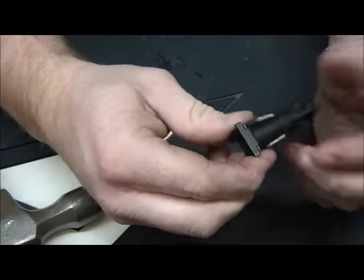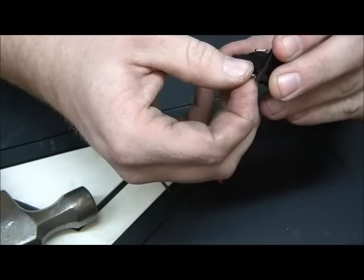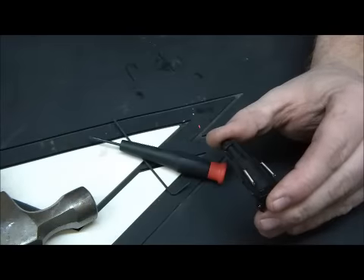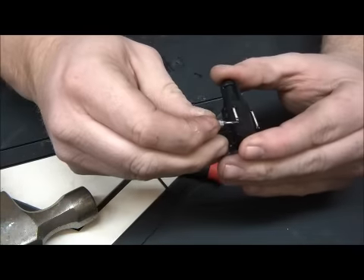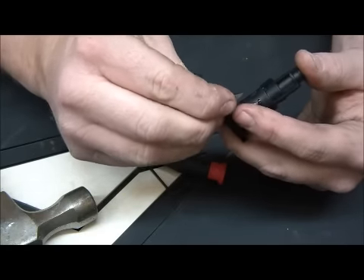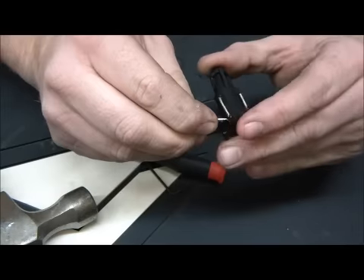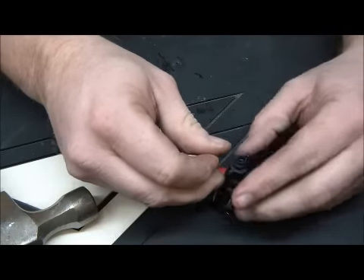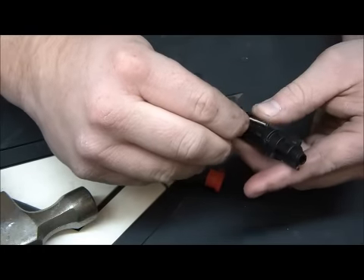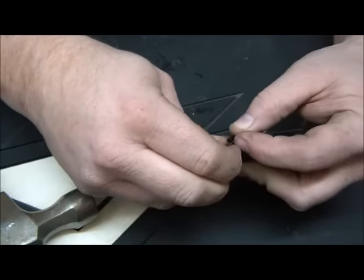So we slide this in here, make sure everything is lined up — it only goes one way, the springs go to the back. We're going to take these, stretch them out a little bit. They're not cooperating right now so I'm going to get a little pin that will fit in there and slide it on just like that. Make sure they stay lined up — that's when we put it back together. Sorry that you guys can't really see what I'm doing — the springs are so tiny that I don't want to bend them.